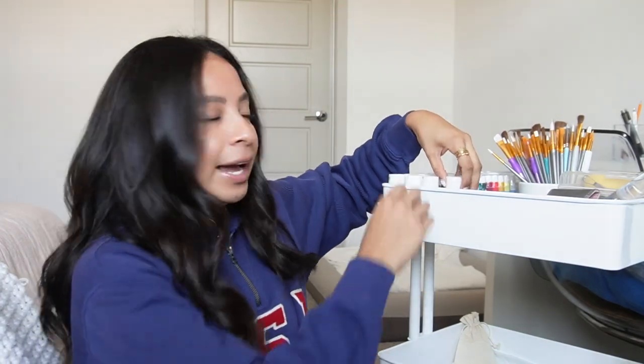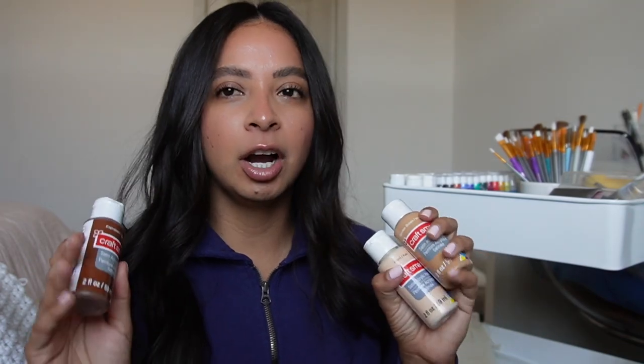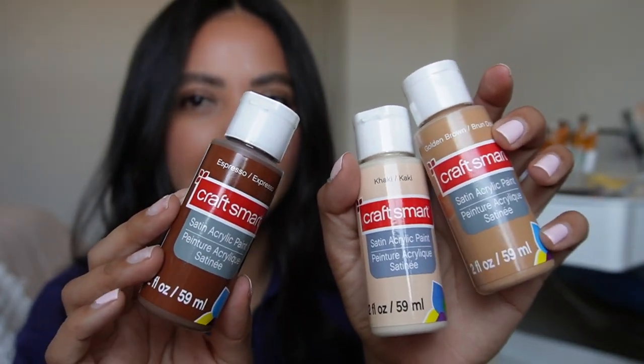For my last video, everything has kind of stayed the same. I did buy three new colors. I had mentioned in my last video that it was really hard to be able to mix these Craft Smart colors to make new colors. So I ended up picking three new shades: Espresso, Khaki, and Golden Brown.